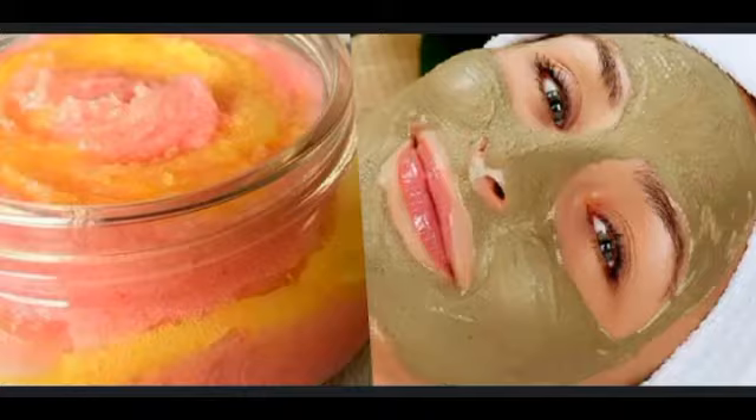Scrub to get rid of pimple scars: to reduce scars on your face caused by pimples, take some multani mitti, ground masoor dal, juice of some mint leaves, and cucumber. Mix all the ingredients together and scrub your face with it. Refrain from using this if you have pimples with pus.